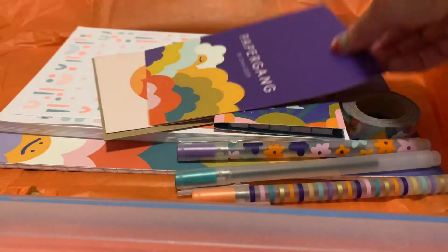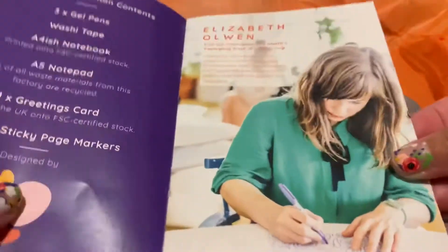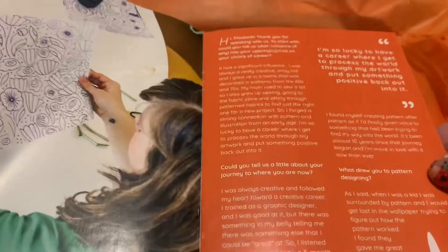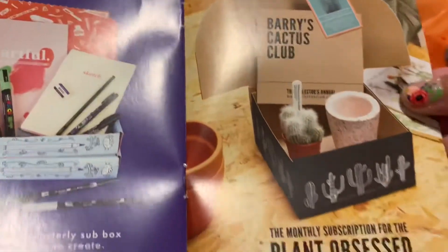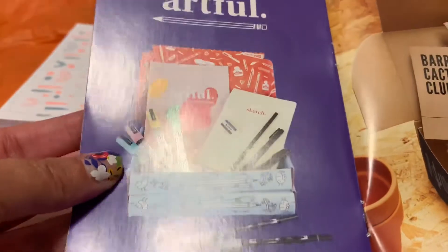Opening it up, there's a little booklet that comes with it. As an artist, I really appreciate that they have a little profile on the artist for the month. It lists what's in the box, and I think this is a pretty decent booklet — it's one of the few I actually read from my subscription boxes.